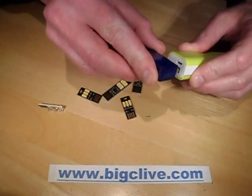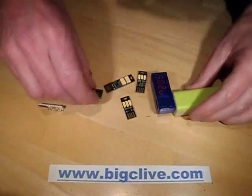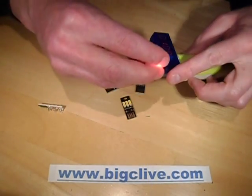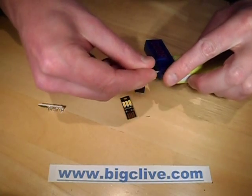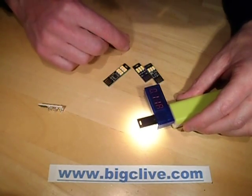Let's do a quick power test on this and see how much current they're taking. These ones are drawing 110mA.